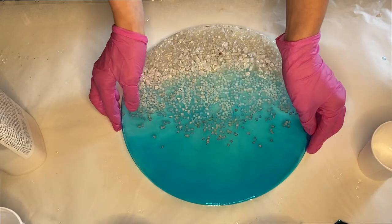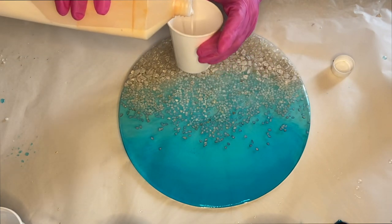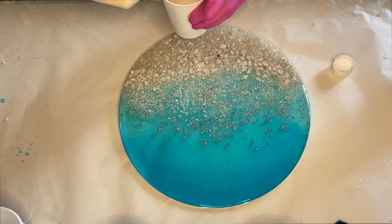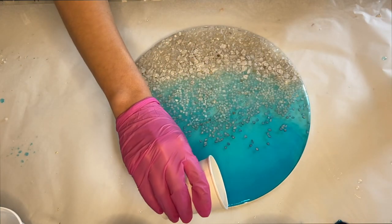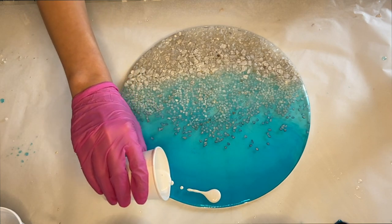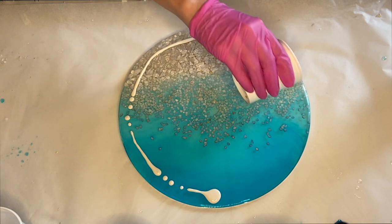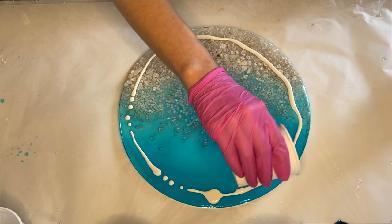I'm flipping it to the back side so that I can add liquid latex around the edges. I'm doing this to protect the back of the soon-to-be clock so that when I pour resin and it flows over, it will cure onto the liquid latex and easily peel off. I added some into a small cup and poured it in a circle close to the edges.